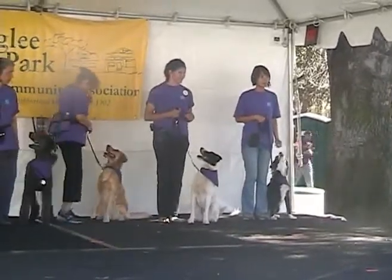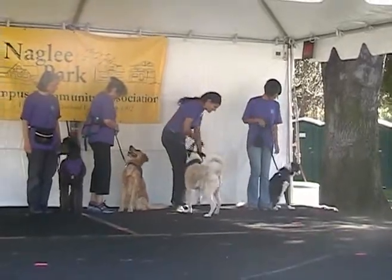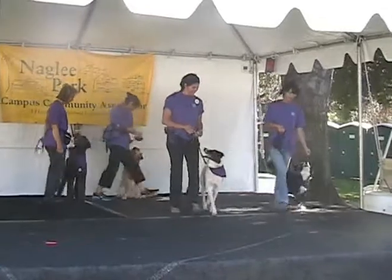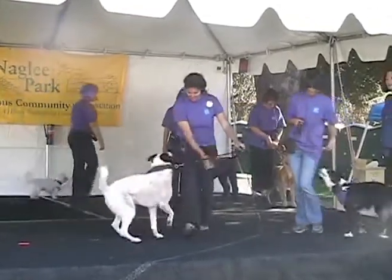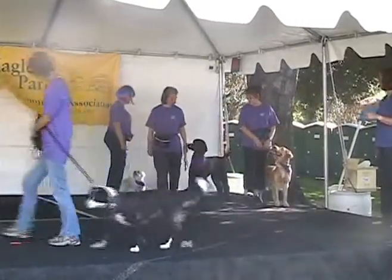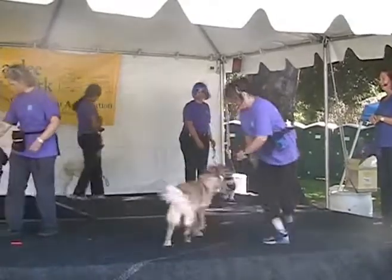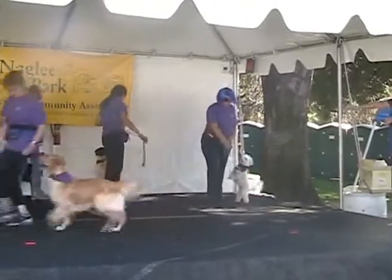Now we're going to show off our dogs doing some passes, going from one side of the body to the other. And heel forward. Very nice. Passing from one side to the other — very pretty. Our next group. Very nice. Lovely. And here comes Little Blizzard.